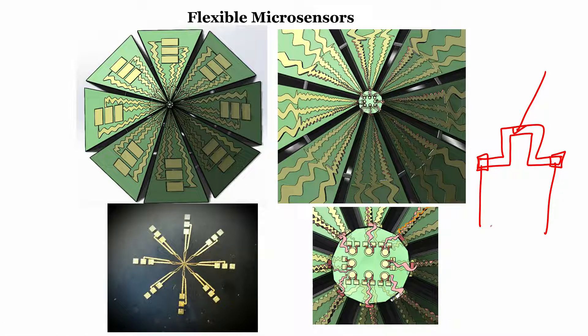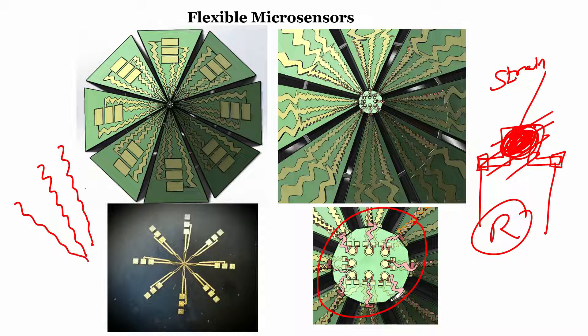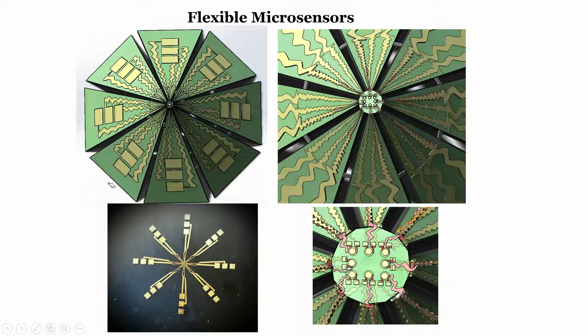If there is a strain, there will be a change in resistance. On the strain gauge there is an insulating material, and on the insulating material there is a gold pad. The sensor is right in the center of this particular device — that is why it is a micro sensor. The contacts to the micro sensor use a zigzag pattern. The reason for using zigzag and not straight lines is that it will have less stress when the material is flexed, so the contact will not get broken or damaged.